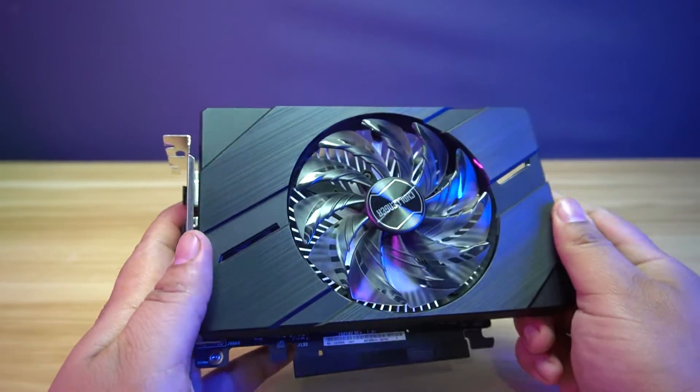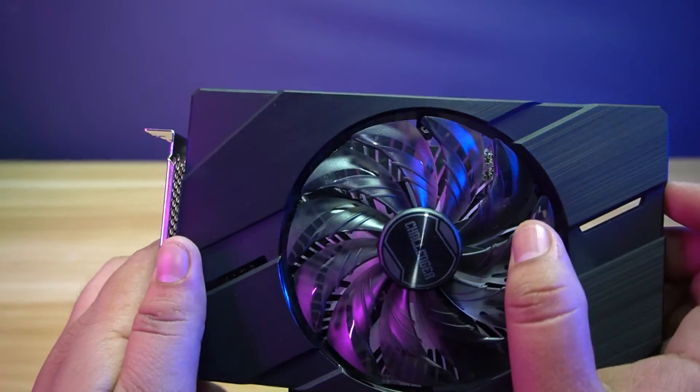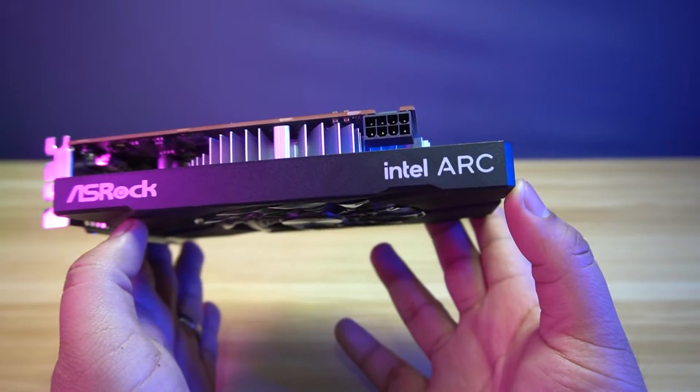This is a single fan design card with a stripe axial fan to improve the airflow. The fans also automatically stop spinning if it's not required. On the side, you will find the ASRAC logo and the Intel Arc logo.